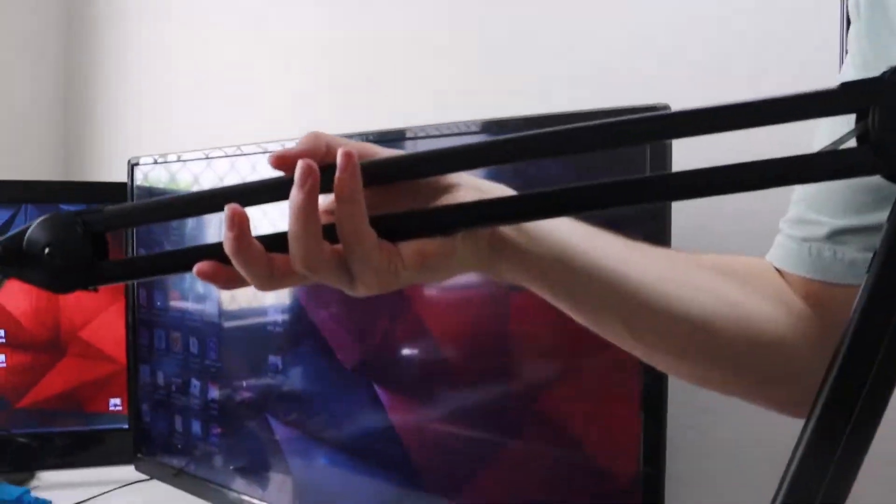I wanted to go a bit more in detail. I've got this light here — that's the first part of it. We've got this microphone stand, which goes into that microphone. Very cool.